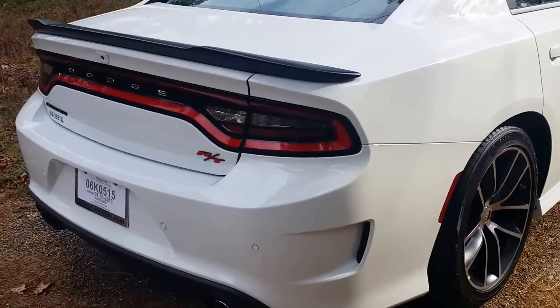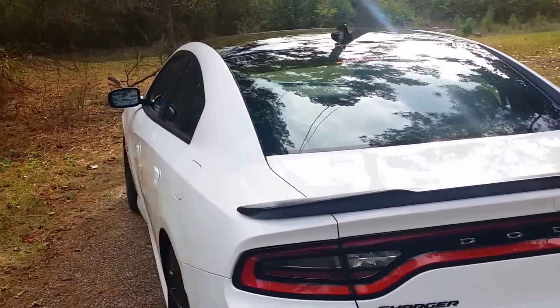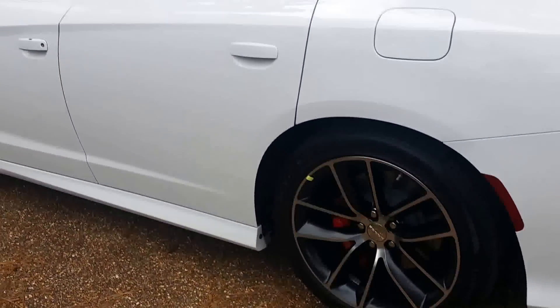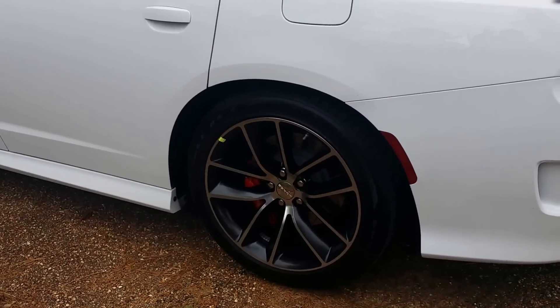I'll show you the back. And let me just say, the videos and pictures don't do it justice — you've got to see this in person. In person it looks a whole lot better.